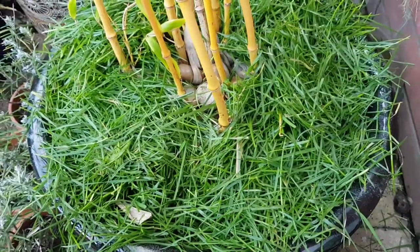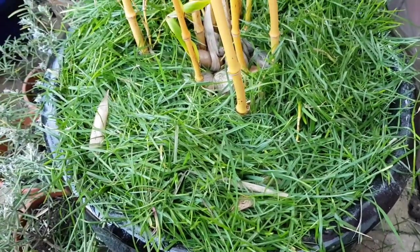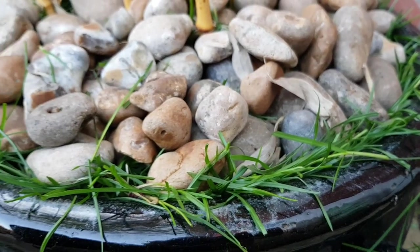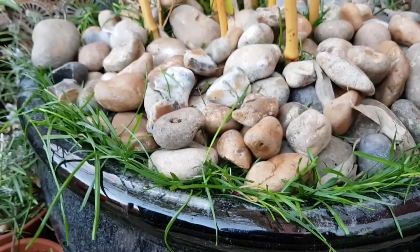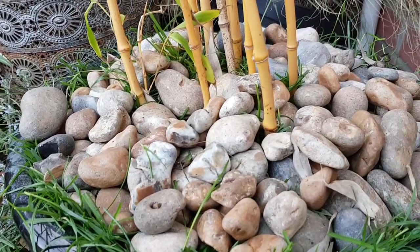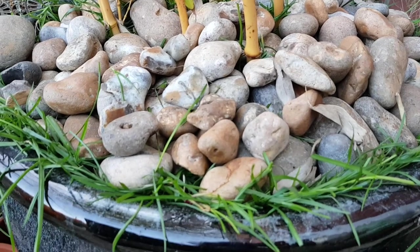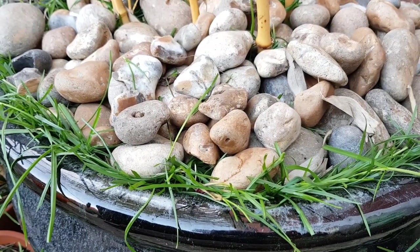And the best bit is, once you've covered it back up with the stones, it only takes a few weeks and the grass has completely disappeared. I did this last year and when I uncovered the stones there was no sign of grass underneath, so it works a treat. I'll definitely be doing this to all of the bamboo I have in containers.